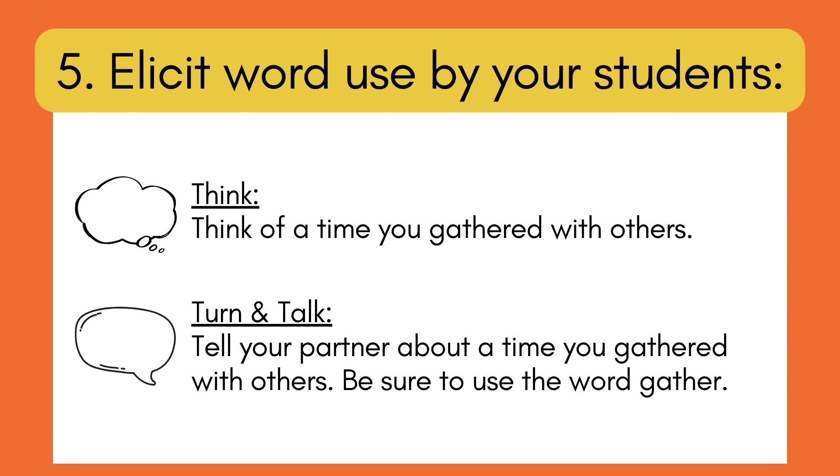Step four: ask yes/no questions. For example, 'Does this sound like gathering? — Julia went outside, picked wildflowers, put them together, and tied them with a ribbon.' Students give a thumbs up or down and explain why. A non-example might describe a Saturday morning where everyone is spread out doing their own thing. Step five: elicit word use from students — ask them to turn and tell a partner about a time they gathered with others, using the word 'gather.'